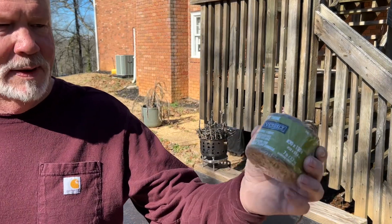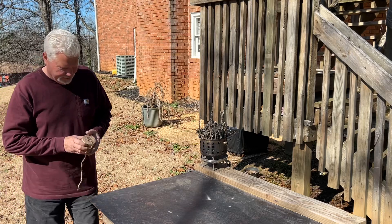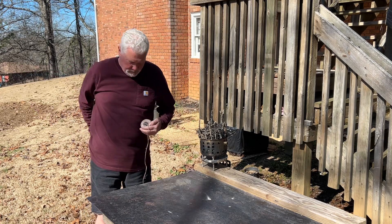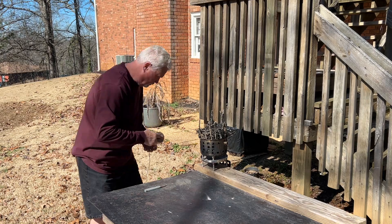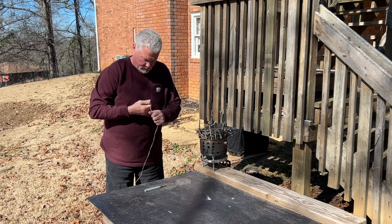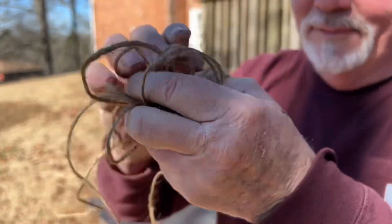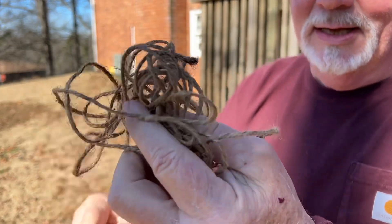This is just regular jute that you buy at Home Depot. We're using 18 feet, and I'm not even going to break it down into its individual fibers — that's all we need.